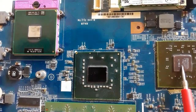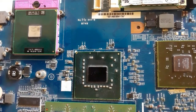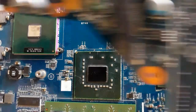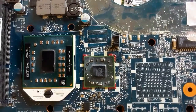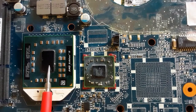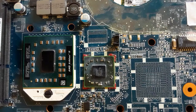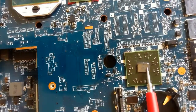So the graphic card, North Bridge, and the CPU are all separated in this motherboard. Let's see this next motherboard: as you can see, we have the CPU and the graphic card installed in one chip, and over here we have the ICH.